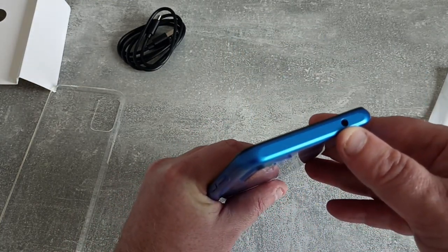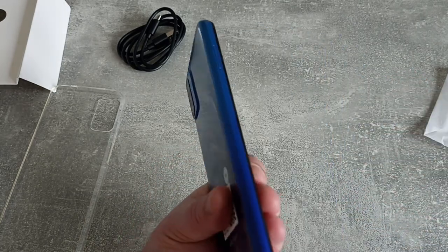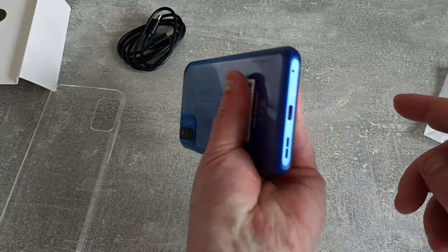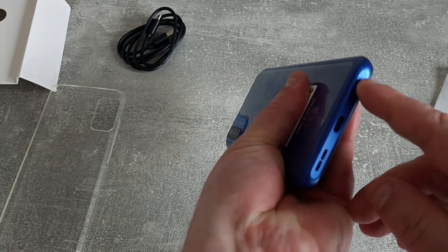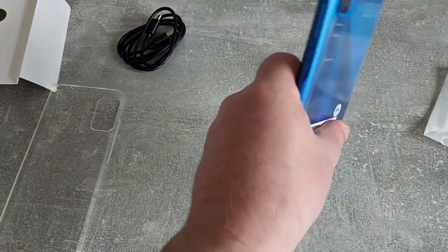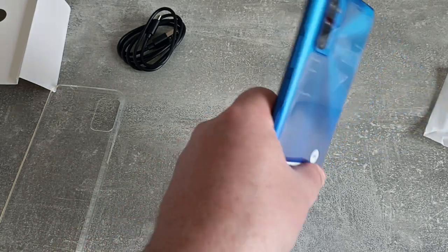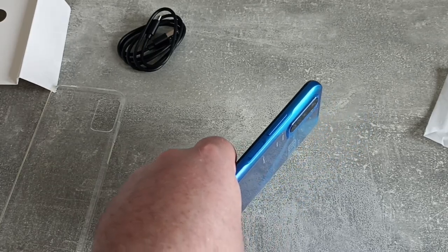Then on the top we have a headphone jack — hooray! It's kind of got a flat top, which is not necessarily a bad thing. SIM tray as expected. And then we've got the USB-C charging port. Microphone, speaker. Looks like there's no speaker on the other side, so it's not stereo, it's just mono. On this side we've got the volume rocker and the power button. Let's get it fired up and do some testing.